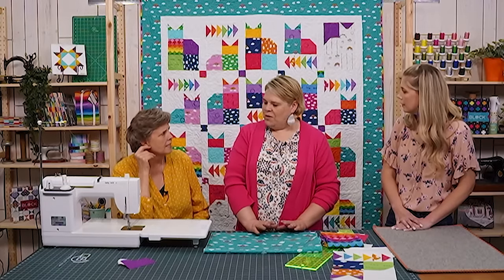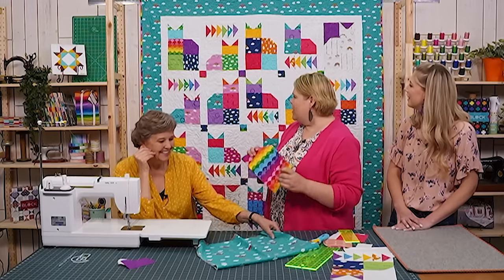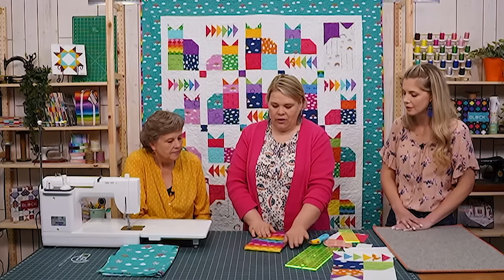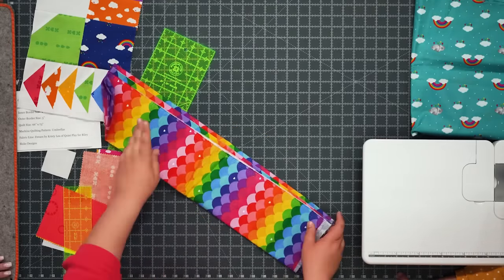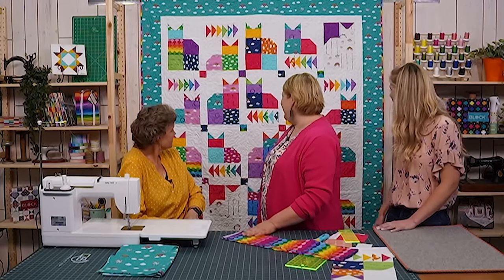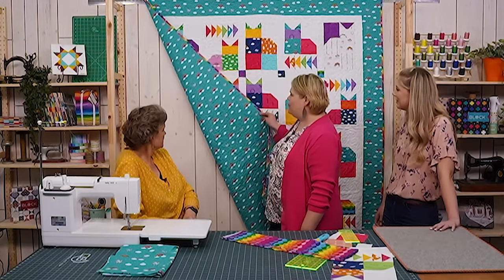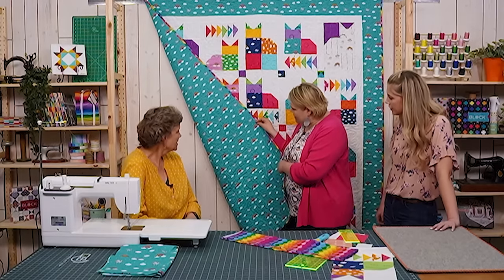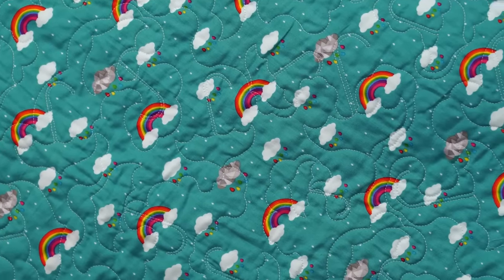My binding is also directional and I cut it length-of-fabric to get the sideways little rainbow print with scallops. The quilting features little umbrellas which is so cute. The backing is also this rainbow print — it's just such a beautiful, happy, cheerful quilt. Great job, Natalie!